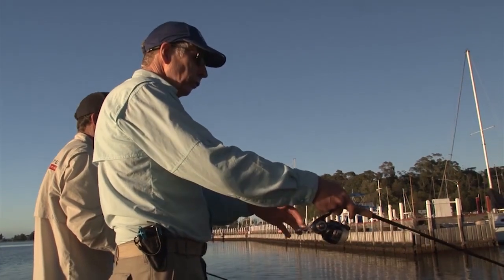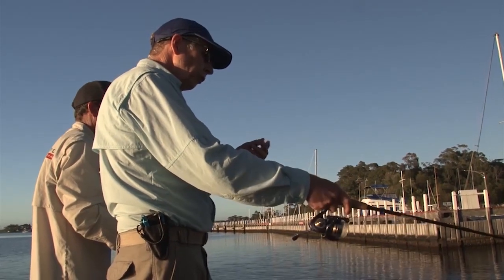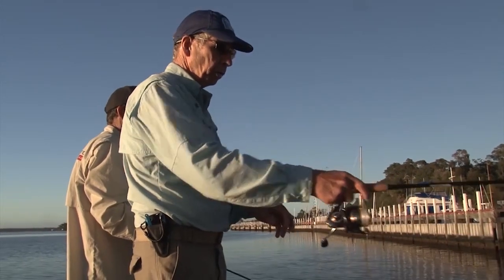The other thing too is these Z-Man are quite buoyant. So you match them up with the right weight and you can just hang them down in the strike zone, just get them to move down ever so slowly.